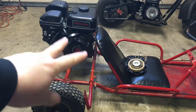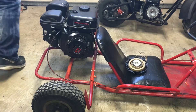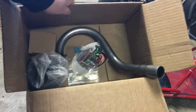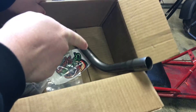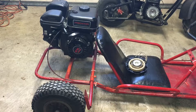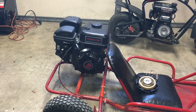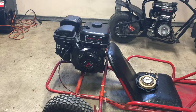Today what we're doing is I got a little performance kit from Go Power Sports and we're going to be putting on a new jet for the carburetor, air intake, and exhaust header pipe. So I'm going to show you guys how to do all that. We're going to do the exhaust first because that's probably going to be the easiest.